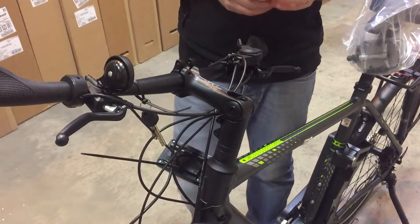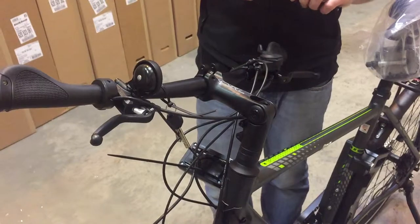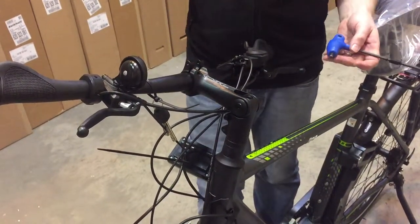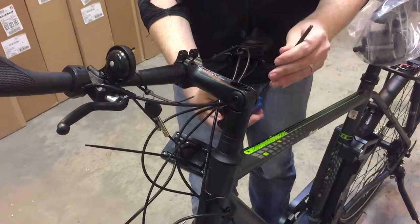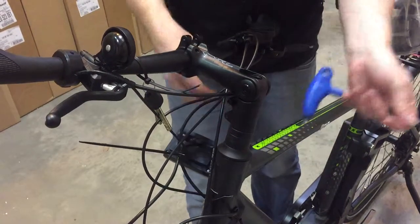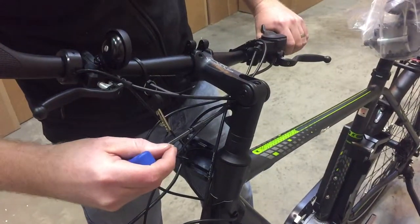Hello, this is a quick setup guide for the stem on Kalkhoff Agatu, Premium, Pro Connect, and Endeavour — all the same stem, really really simple to set up. Two bolts either side of the stem; it'll come like this in the box, relatively loose.